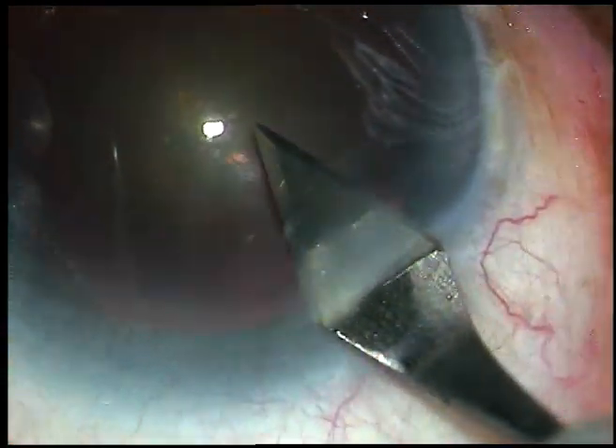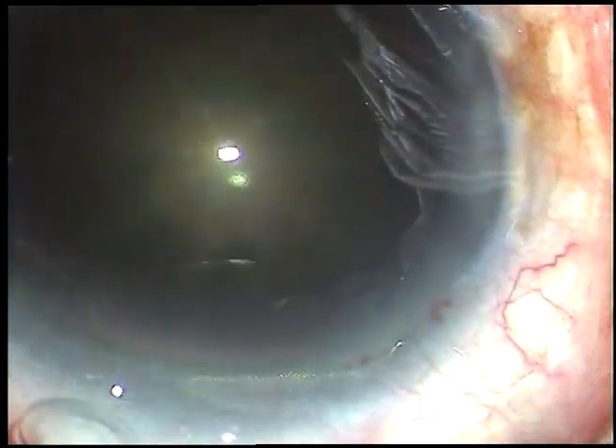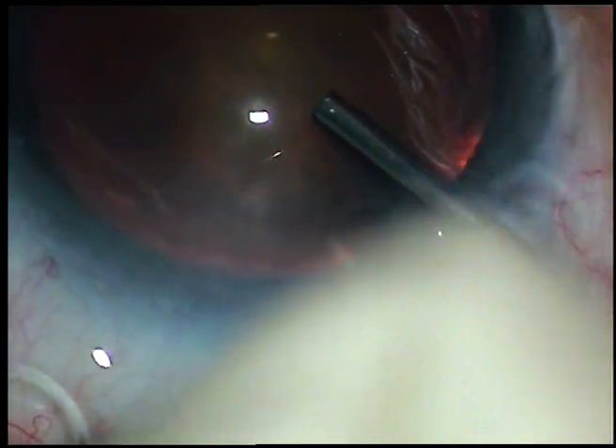This is the main incision — a 2.8 mm incision. Now, viscoelastic substance, 2% hydroxypropyl methylcellulose, is injected into the anterior chamber.